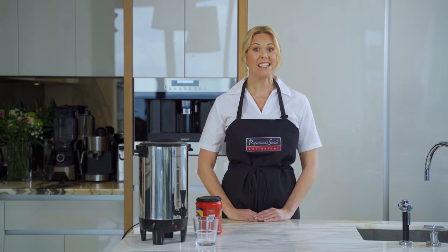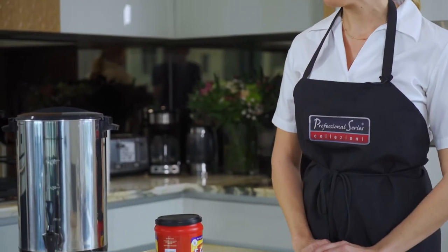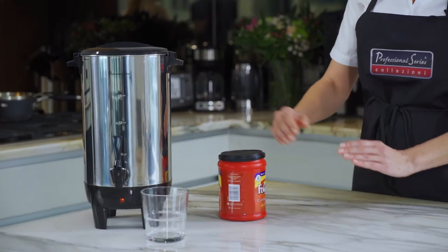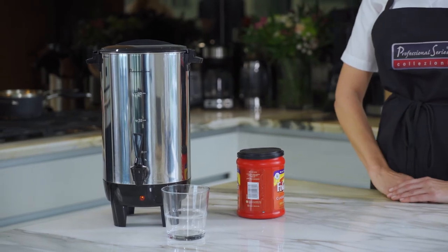Hi, my name is Krista and today I'd like to introduce you to the Professional Series Coffee Urn. What's really wonderful about this Coffee Urn is it's very attractive with a stainless steel body and it holds 30 cups of coffee. Keeps it warm because it's got a nice container and has a built-in filter as well.